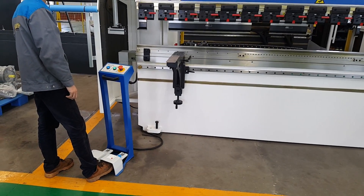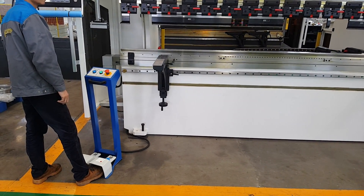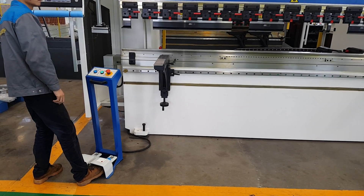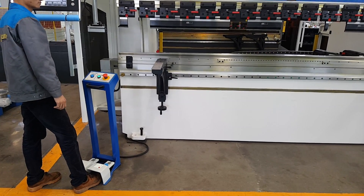The foot switch is from Siemens, to the CE standard. When you have high pressure, the dead stop must be reset again.